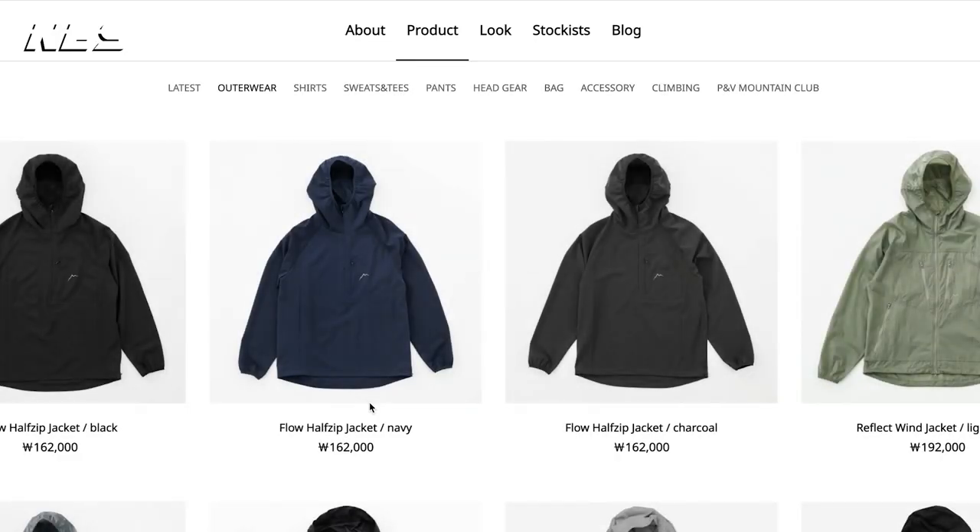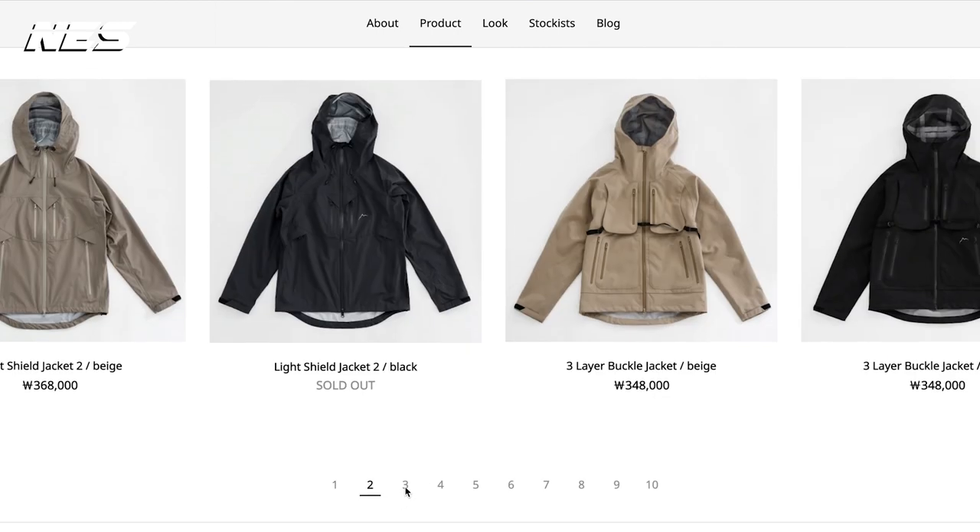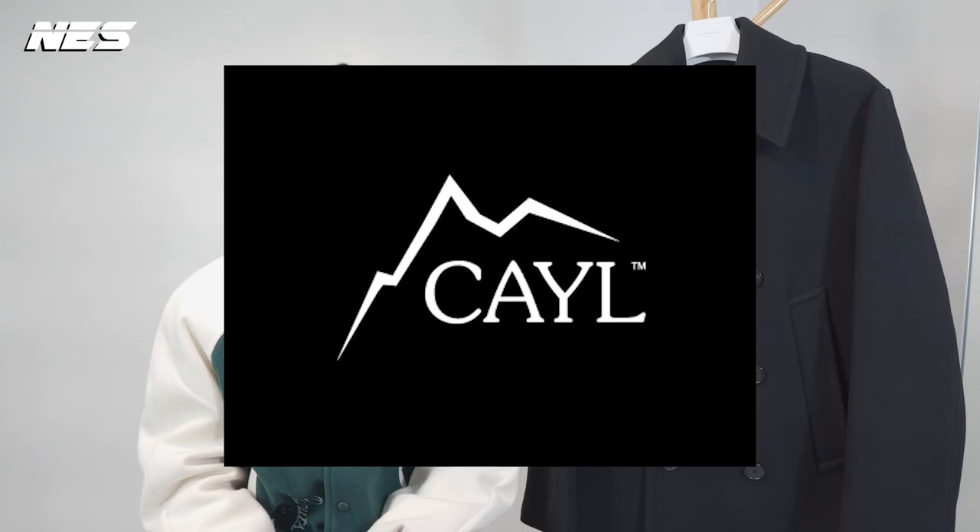I wasn't really expecting to get anything in Korea. However, my friend and I visited a lot of local brands, and I was amazed by the quality and the detail of the local brands. I think on my next trip I'll definitely spend a lot of money shopping because there are a ton of cool things in Korea. One brand I was really into was Krell — I'm not sure if I pronounced that correctly — and some other brands too. I have the list of brand names in the description box below for you guys to check out.